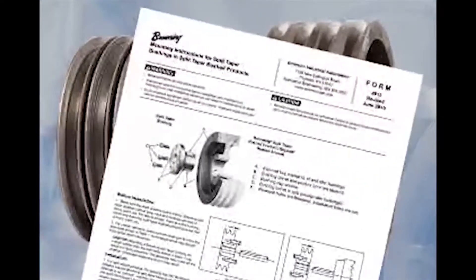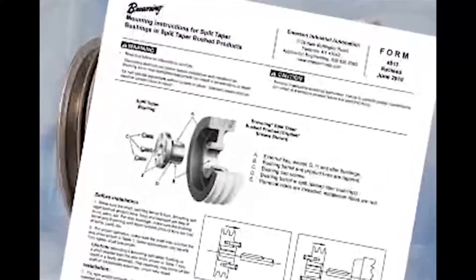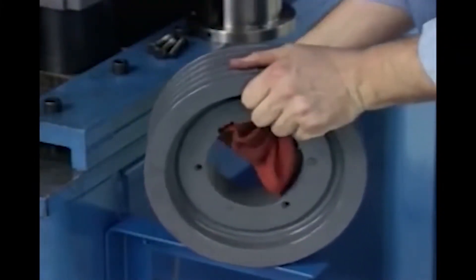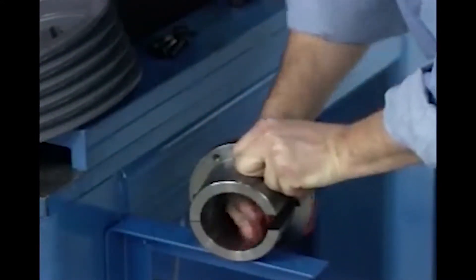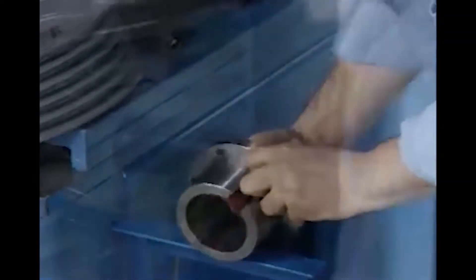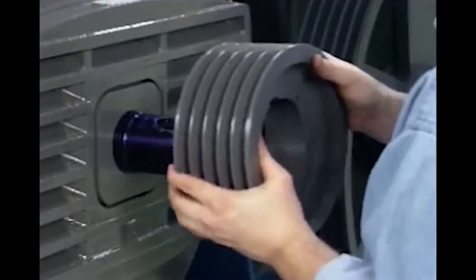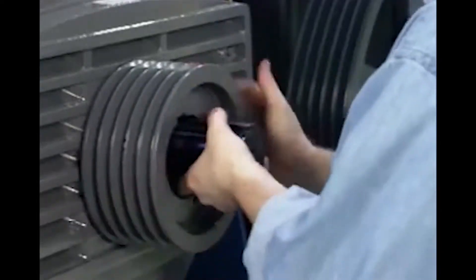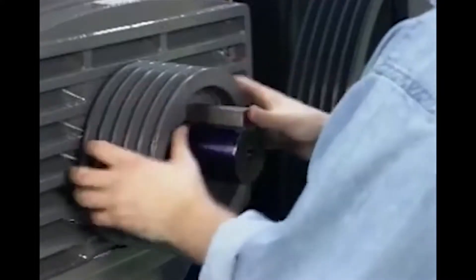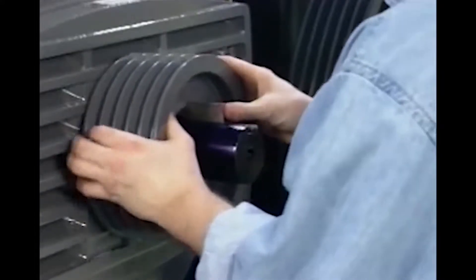Follow the bushing installation instructions for assembling the shiv and bushing. Clean any oil, paint, or other contaminants from the shiv bore, bushing tapered barrel, bore, and bushing cap screws prior to installation. When installing shivs and bushings, always locate the drive as close to the bearings as possible. This will reduce the overhung load and increase bearing life.